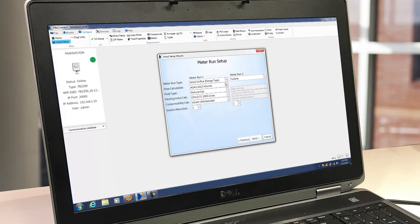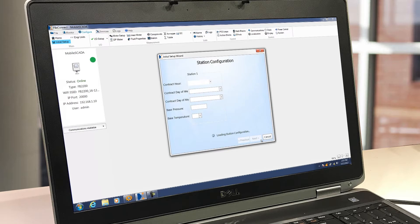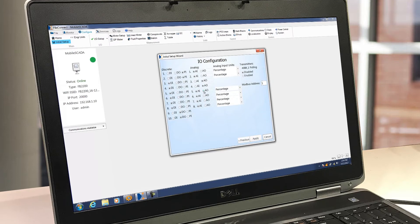FBX Connect also offers guided workflow setups for common operations such as calibration, verification, and plate changes. Native PID loops, Boolean logic, and math blocks simplify control setup.